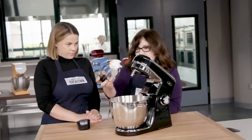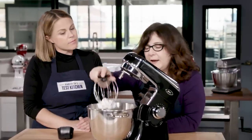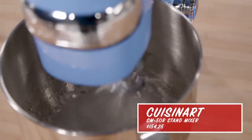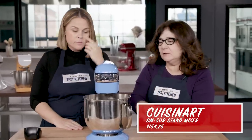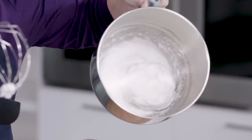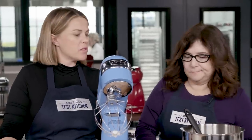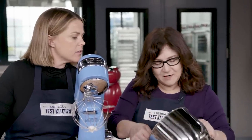Another mixer gets right in there immediately, producing nice and stiff peaks — exactly what you want for meringue. You've got to incorporate a lot of air. The Cuisinart did a decent job in performance — not terrible — but it left a little bit underneath, so it took a little longer to get there. This one eventually got there, but it's not ideal.